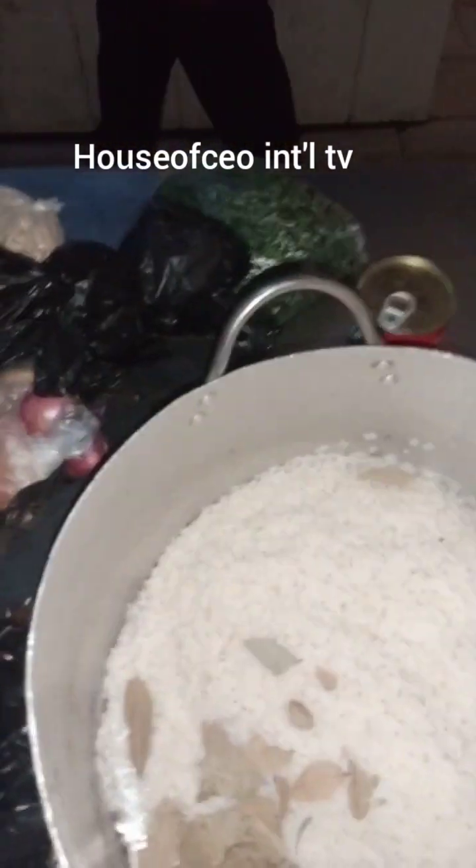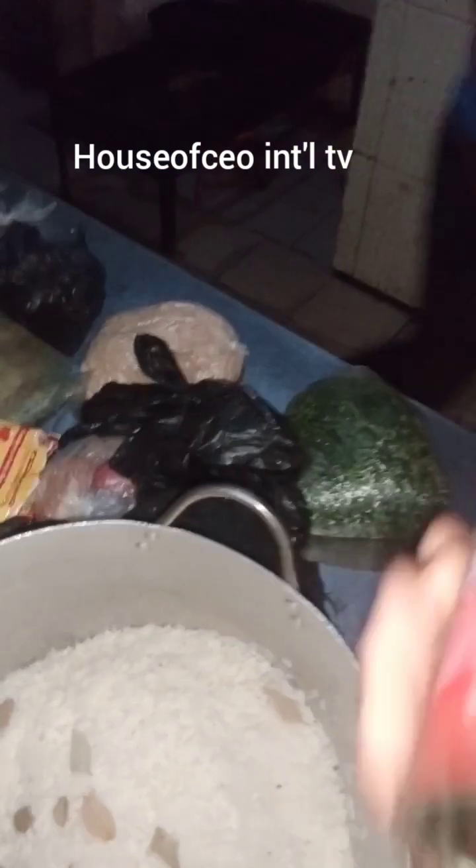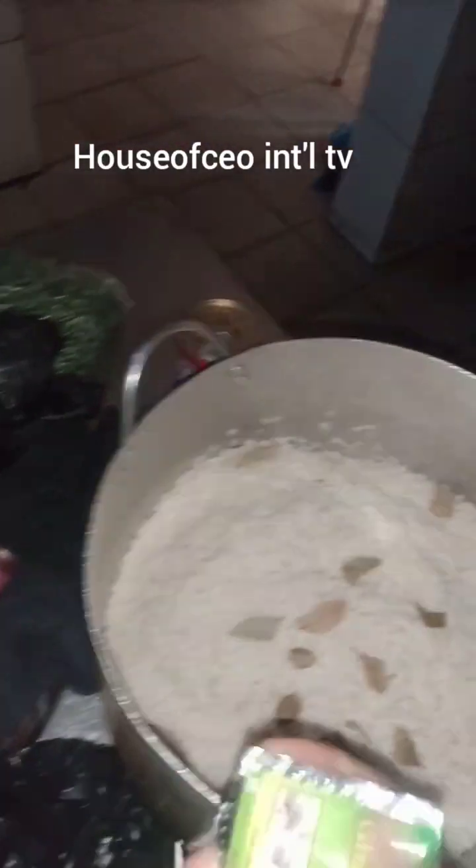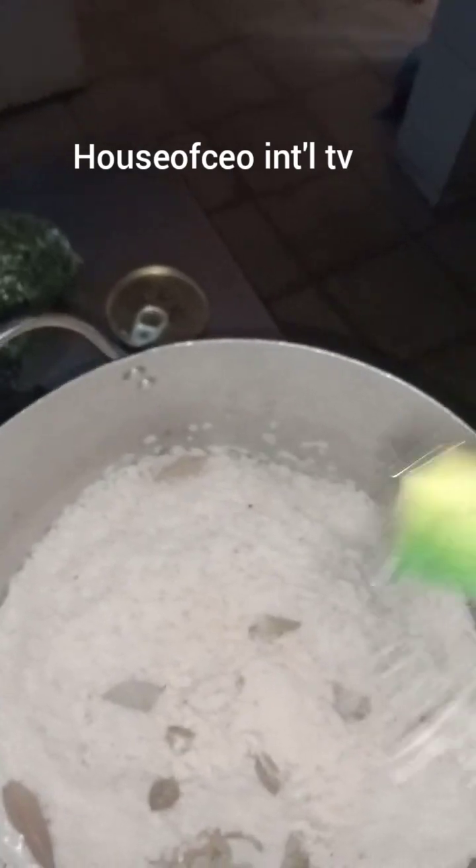I will tell you how I will make this special jollof rice. I may not show you all the procedure because of time, so I will quickly show you what I have. I have bay leaf inside already, curry inside, and ginger inside as well — all to make your special jollof rice.